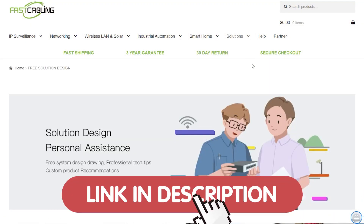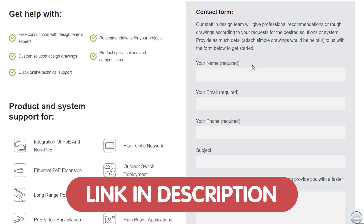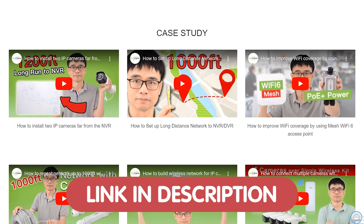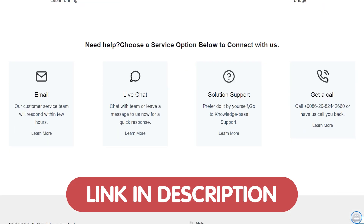setting up cameras, or integrating devices, we're offering free tech consultation to help you find the right solution. Just drop your questions through the link down in the description box below, and let's get your tech running smoothly.